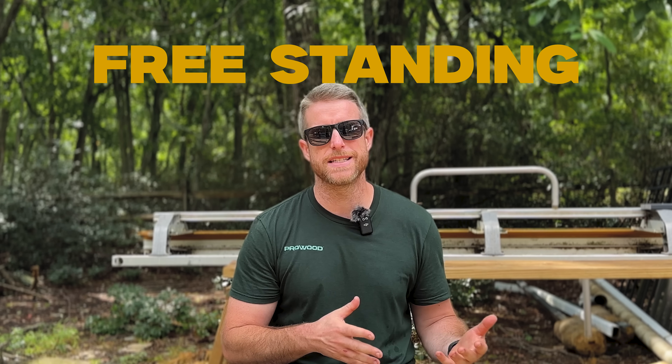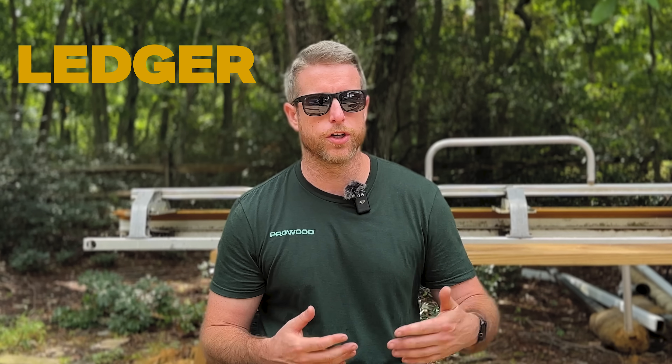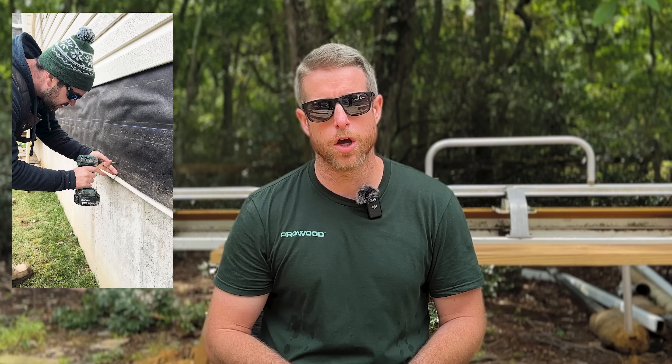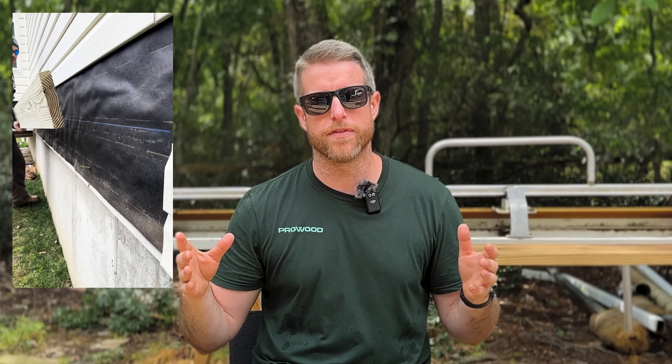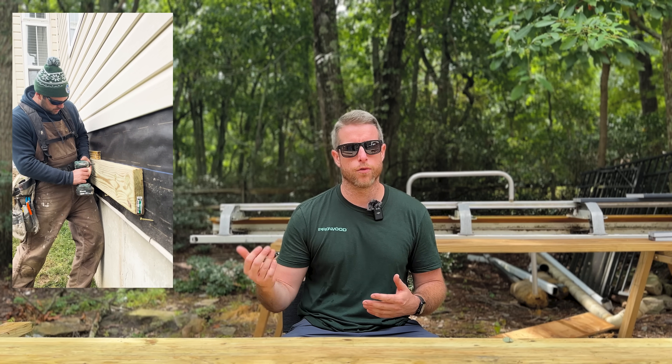The first thing we're going to get into is a freestanding deck versus a deck that's attached with a ledger board at the house. Both are completely fine, but you're going to have to think about a couple things before you make that decision. We usually go with a ledger attachment whenever possible. When we have a good situation at the house and we're coming right below the door threshold, we meet the band board of the house and can attach directly to that with our ledger. This eliminates a row of footings near the house, saving money and time, and provides a lot more lateral stability by connecting to the house's foundation.